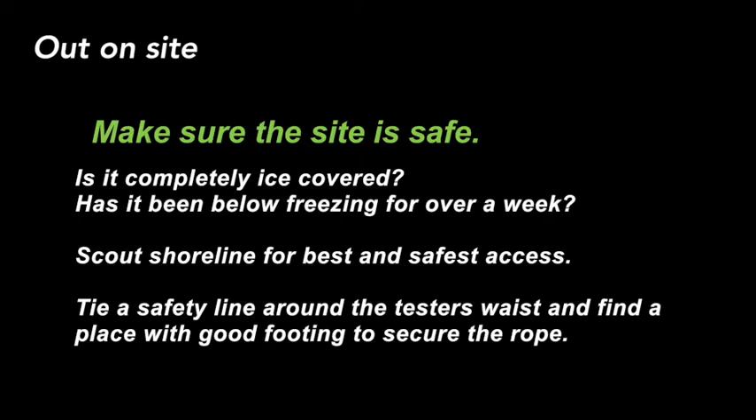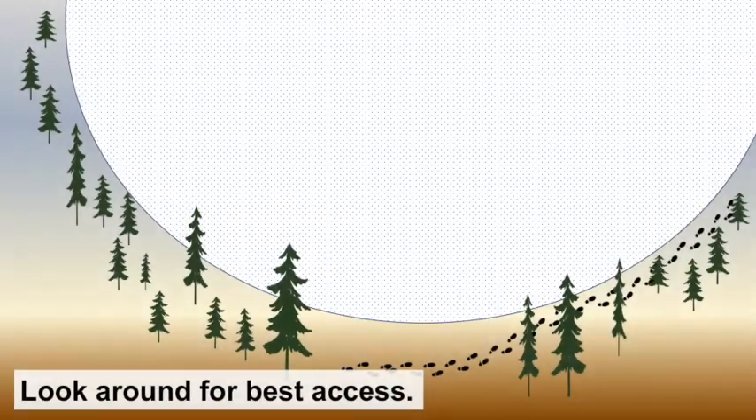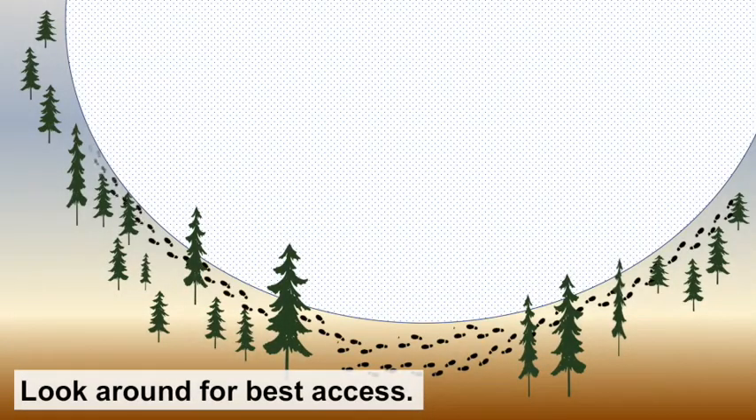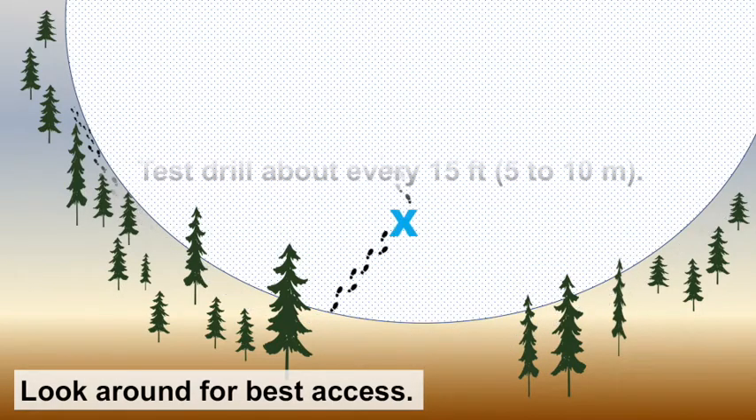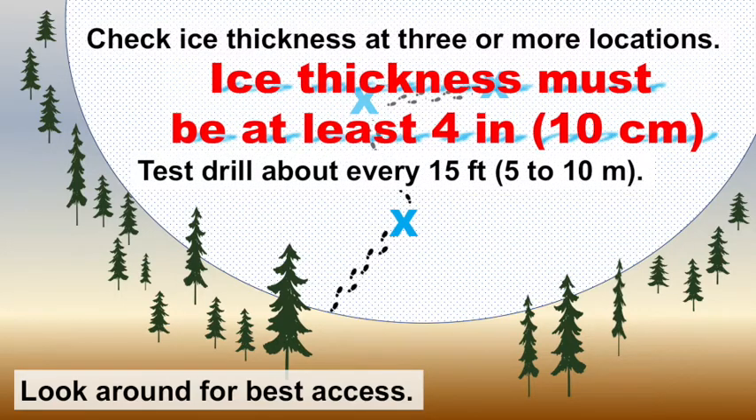Out on the site, make sure the site is safe. Is it completely ice covered? Has it been below freezing for over a week? Where is the safest access for your students or volunteers? Then tie a safety line around the tester's waist to find a good spot for footing and a secure rope. Look around for the best access. Test drill about every 15 feet and check the ice thickness at three or more locations. The ice thickness must be at least 4 inches or 10 centimeters thick.